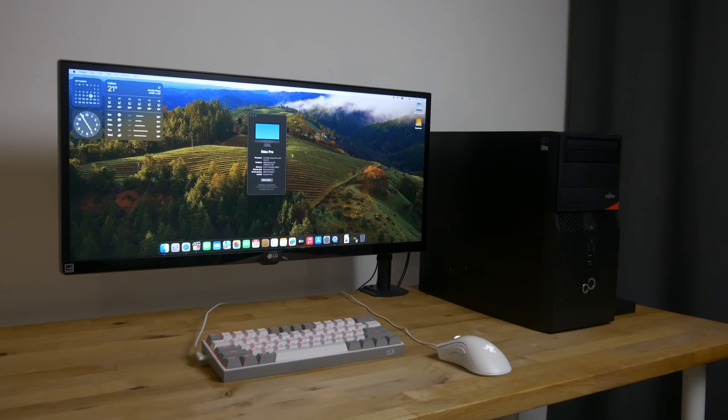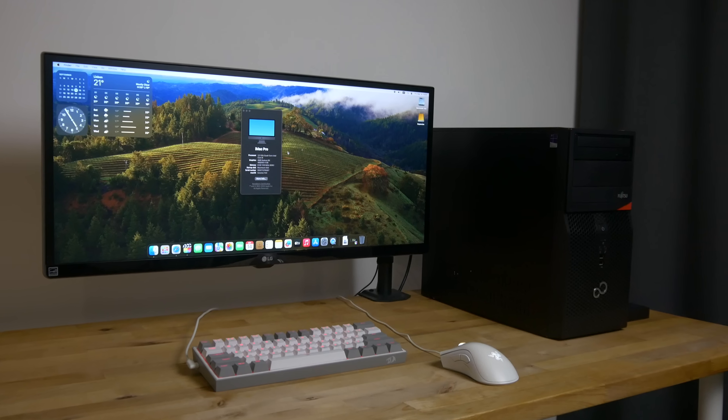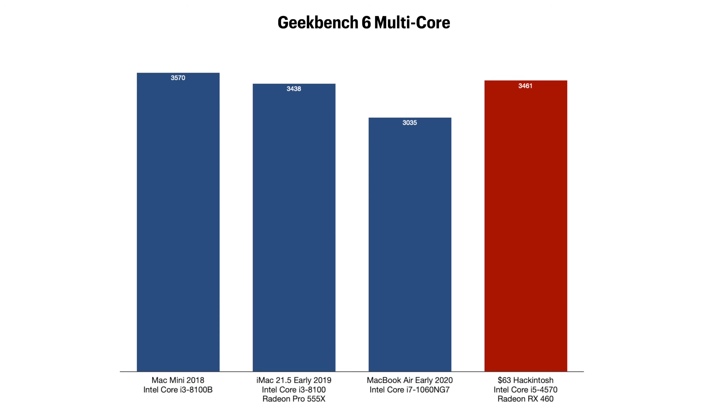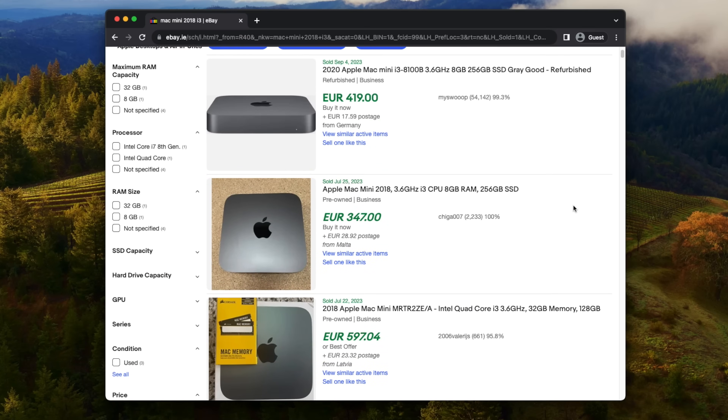Now let's take a look at the performance and see how it compares to some real Macs still selling for hundreds of dollars on the used market. In Geekbench 6 this computer scores 1143 for single core and 3461 for multi-core. This is about 10% faster than the early 2020 MacBook Air with the Core i7, around the same speed as the entry-level early 2019 iMac with the Core i3, and only slightly behind the 2018 Mac mini with the Core i3. Even the cheapest of these three Macs — the Mac mini — still sells used for between 300 to 400 euros, about five times the cost of this hackintosh.